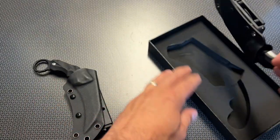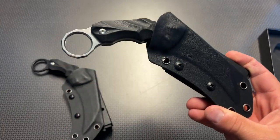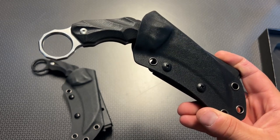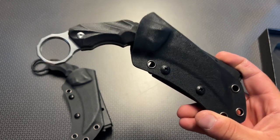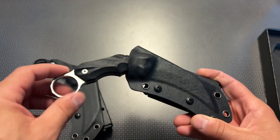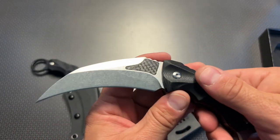It also comes in two different colors, and the best part of the whole thing is the price. Something like this with D2 steel, G10 handles, and a Kydex sheath — a lot of those are selling for $70, $80, well over $100 in some cases — but this one is selling for $32.58 for the silver version, and the blacked-out version is $33.06 with free Prime shipping on Amazon.